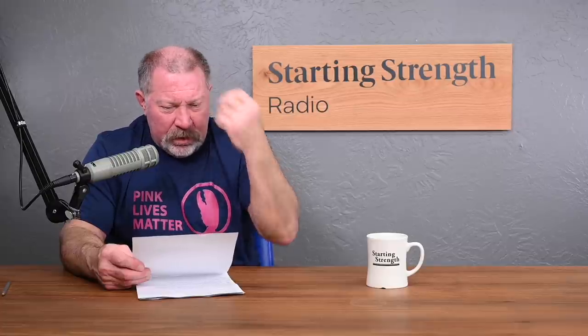Hello, Mark. Do you have any thoughts on doing thick bar training, such as using an axle bar or thick bar attachment, fat grips, Iron Bull Grip Force, etc., for things such as chin-ups, deadlifts, and rows?